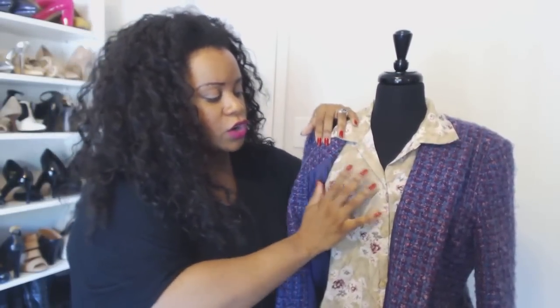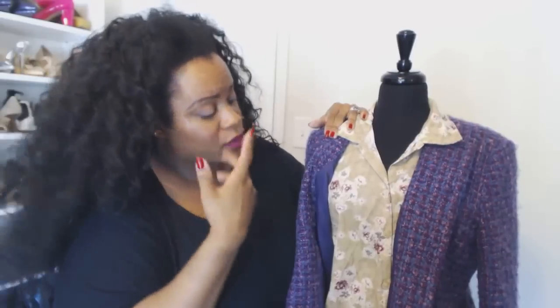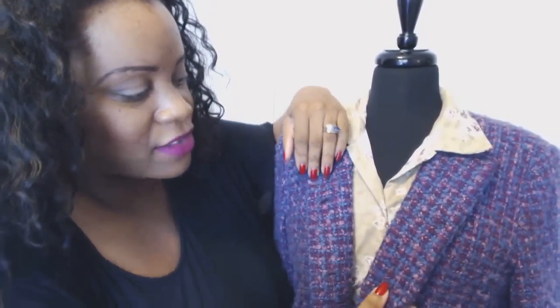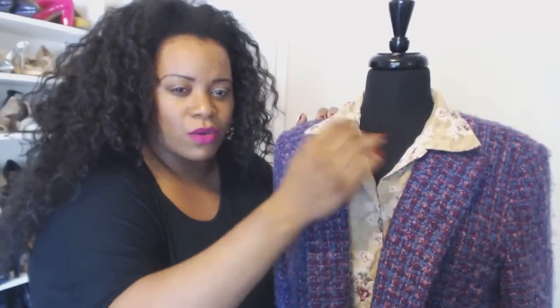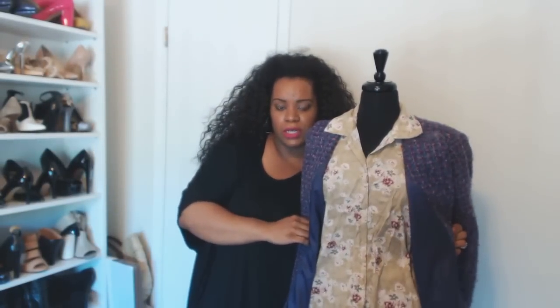Here we have a tan shirt with purple flowers — it has a little army green and pink, but it is basically pink and purple flowers. What I looked for was something that had that same pink and purple. You can see the pink and purple in this tweed-esque jacket. When you look at that combination, it's pulling the purple together — you barely even notice the tan. Your eye is automatically looking to make sense of the color combinations.